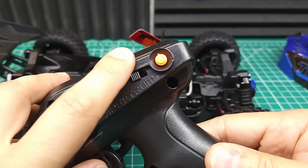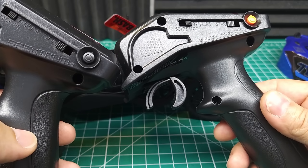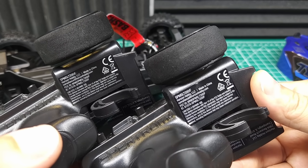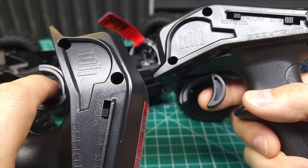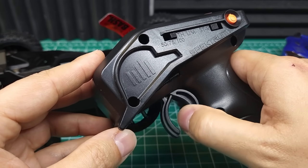To go along with that, we have an updated transmitter. This button is orange, whereas on the previous SLT2 transmitter it was black. This orange button signifies the DSC version. The model number on it is identical to the old version. However, along with the button color change, the trigger is also a little stiffer to pull, at least comparing these two examples. I'm not sure if that's an intentional change or just a production variance, but this one does feel stiffer.